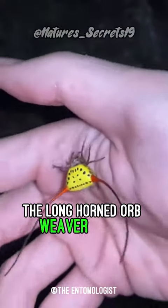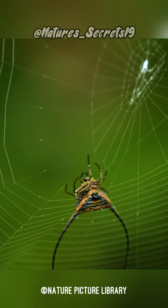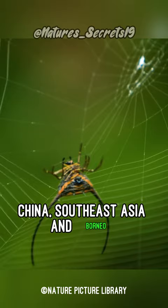The long-horned orb weaver spider, also known as curved spiny spider, is a species of orb weaver spider that can be found in India, China, Southeast Asia, and Borneo.